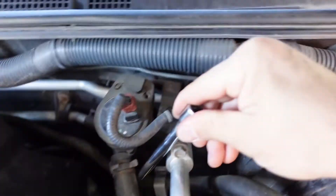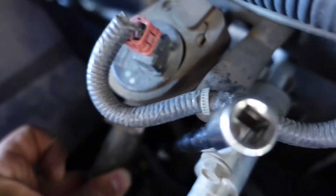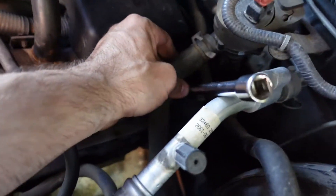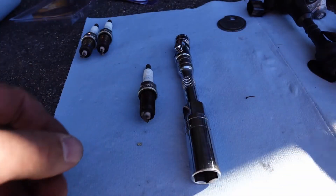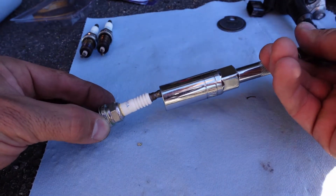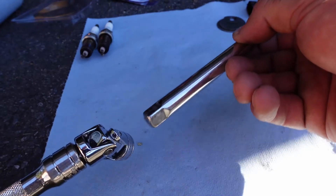I don't cover the center driver's side plug in this video because it's exactly the same process. For the rear driver's side, it's pretty easy - the only nuance is feeding the spark plug socket and extension in at an angle. You can see how the extension sticks out and brings everything up into an area where you can tighten or loosen the spark plug with ease. The articulating knuckle sits just outside the engine.